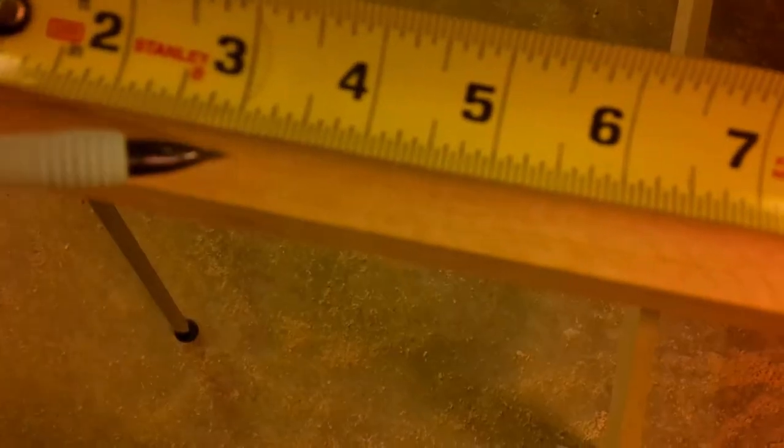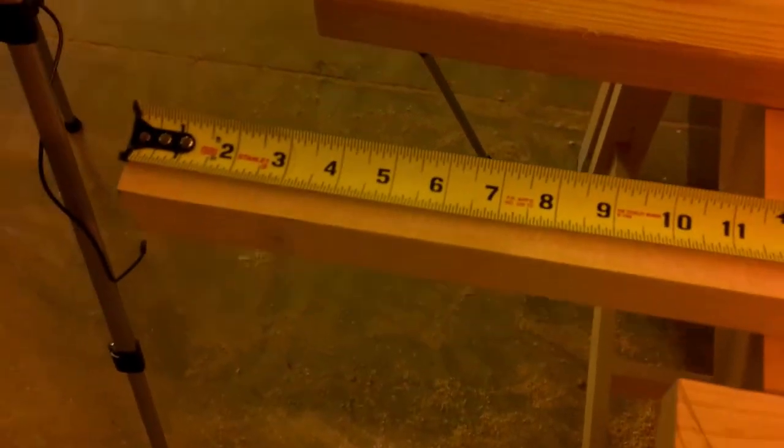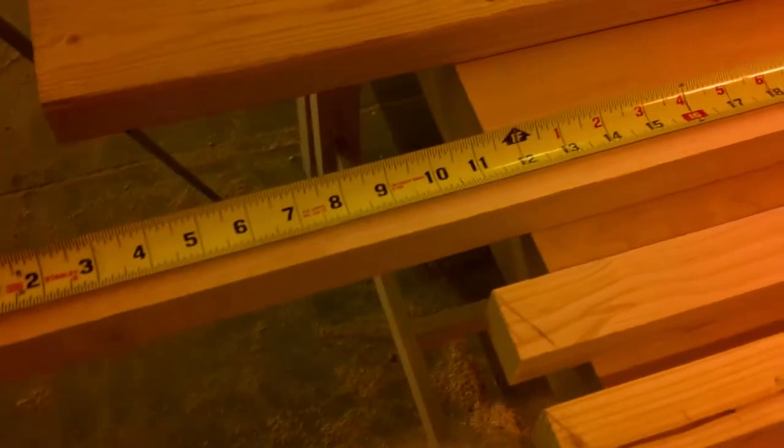My layout for drilling will be at three inches on center, and I'm drilling 7/64th-inch pilot holes to accept eye screws, and half-inch holes for the rope to go through. You'll see how those are used later on.